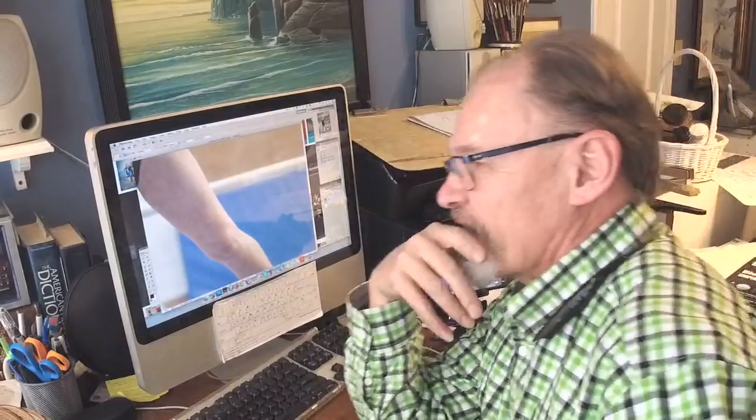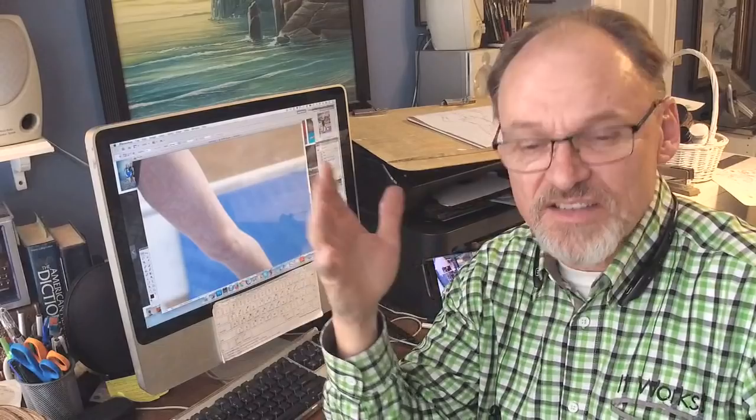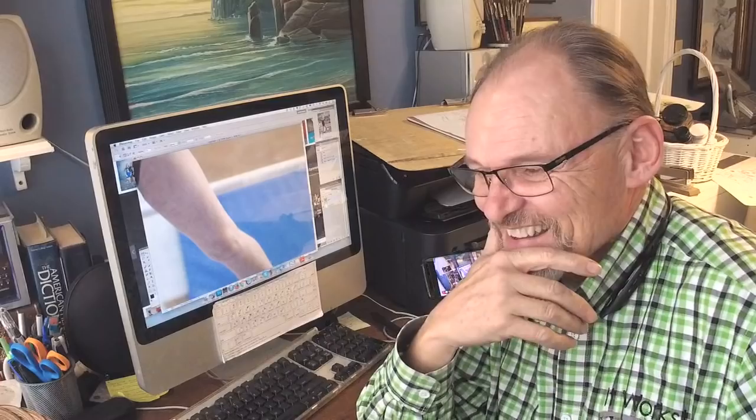I wish I had an extra life to learn all this stuff. One of the artists who teaches online that I enjoy so much is a guy named Proko — P-R-O-K-O, look him up. He does quite a bit of anatomical work and he's very entertaining and high production quality.